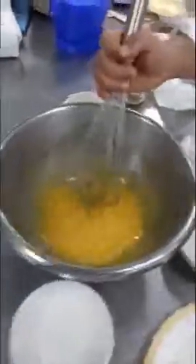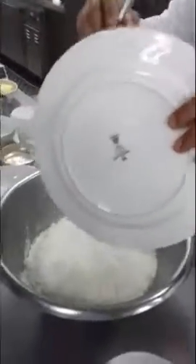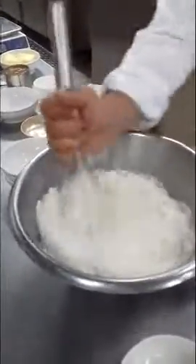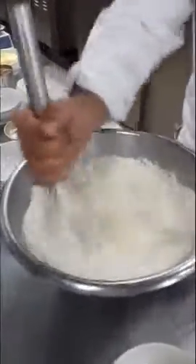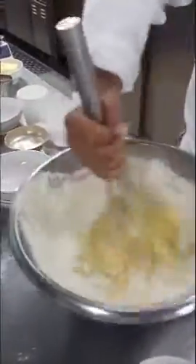Then I added the sugar. When the liquid is emulsified, I can add the flour. As you see, the mixture becomes like tulip dough.